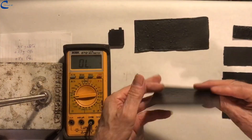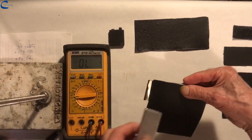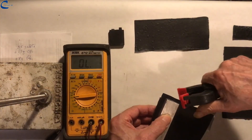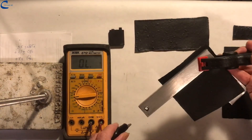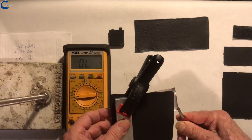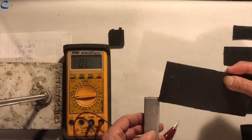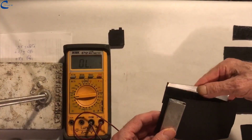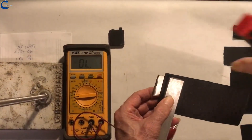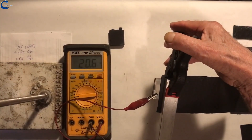On the fully formed graphite plate of dimensions 14.5 x 14.5 cm and thickness 0.6 mm, I perform a measurement of the resistance, which results in 7.2 ohms. This is another graphite plate with a thickness of 1.4 mm, with which the electrode described below will be built, and its resistance is 18.9 ohms.